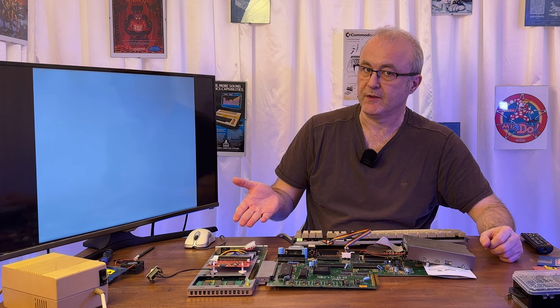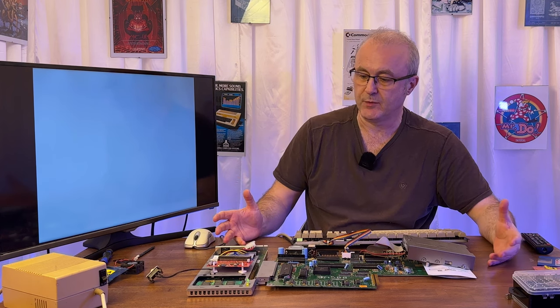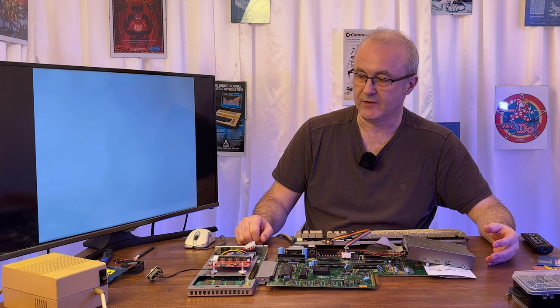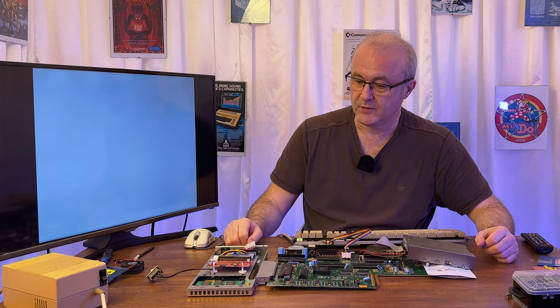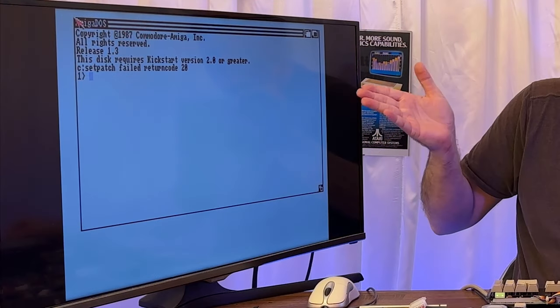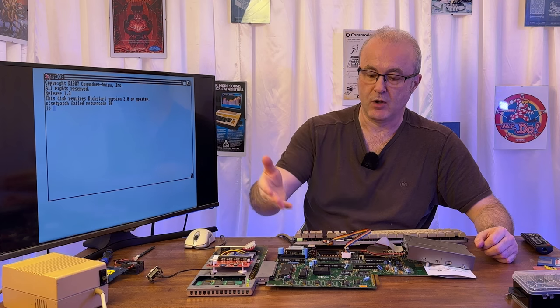I must admit I've been quite surprised how slow this is — it does seem to take a while to load. I'm not sure why, whether it's to do with the initialization of the hard disk, the Zulu SCSI, or the actual GVP device itself. It does take quite a while to boot even when fully working, so we'll just have to be a little bit patient. I'm going to do this in real time. And this is the problem: this disk requires Kickstart version 2.0.